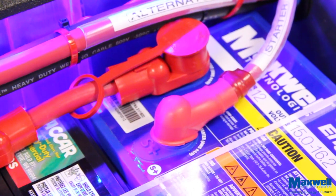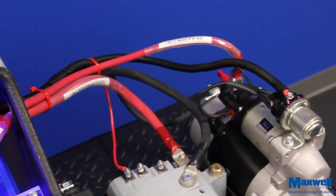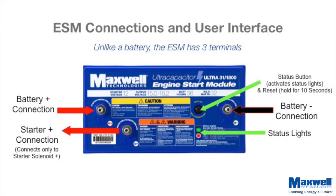The ESM has a third terminal labeled starter positive. For proper operation, the starter positive terminal must be the only connection to the starter solenoid. Unlike a battery, the ESM has three terminals. The ESM also contains an internal computer that monitors and controls the charging of the ultracapacitor cells.